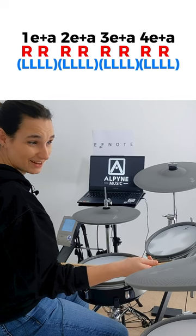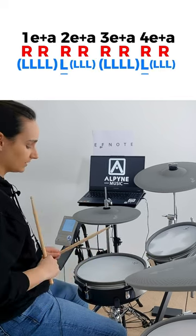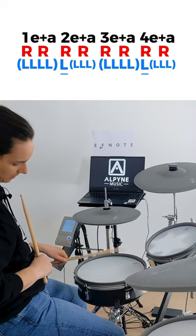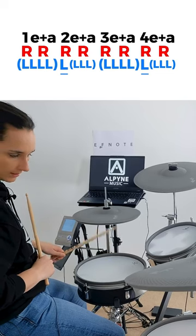Next, try and get two and four accents while maintaining these sixteenth note ghost notes. One E and a, two E and a, three E and a, four E and a.